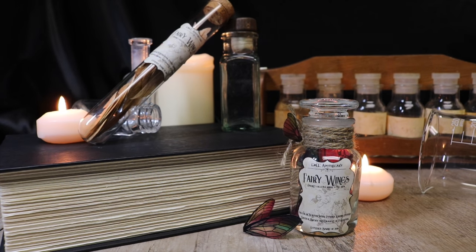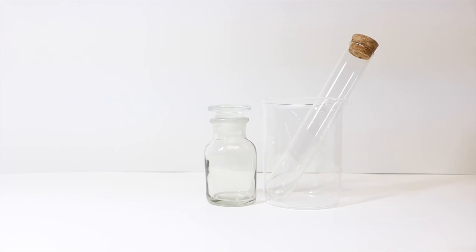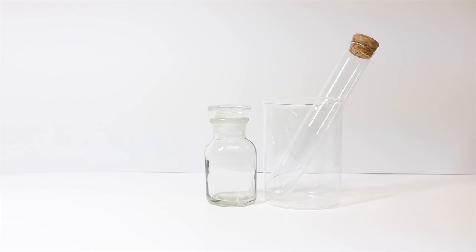Today I'm going to show you how to create fairy wings, a key ingredient in many potions. The things we will need to create this are either a glass bottle or a test tube. Whatever shape or size, whatever feels right to you is fine.